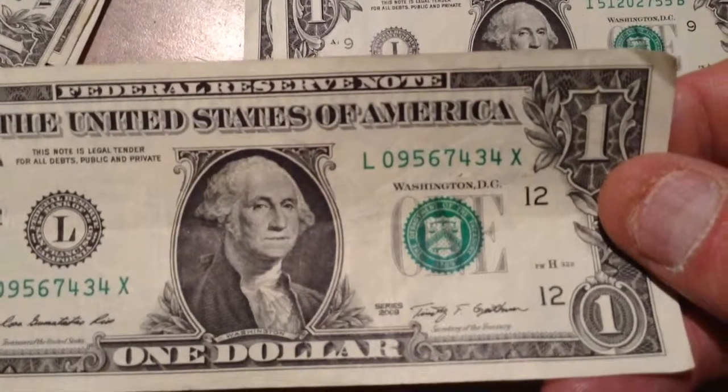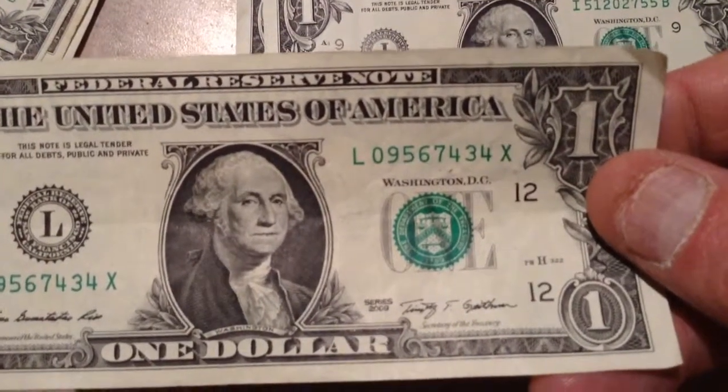This one's 09567434X — an X bill. I kind of like those, I'll keep that one.